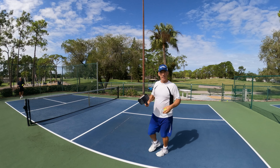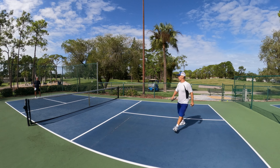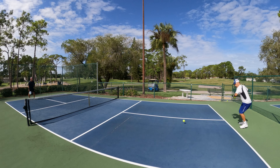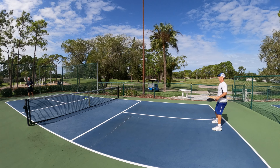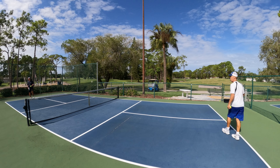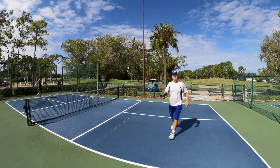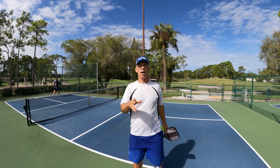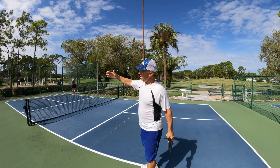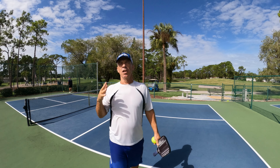I'm going to try to keep my head down when I hit it, and he probably won't know where it's going to go. So on this one, I kept my head down, trying not to have him read my eyes to see where I'm going to hit it.